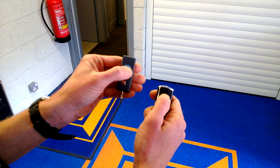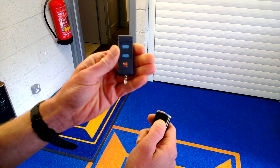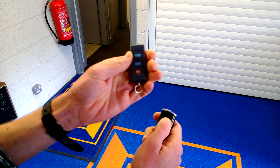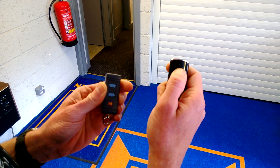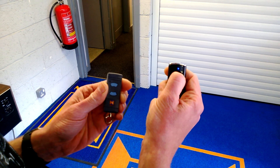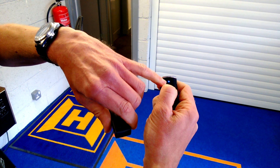We have a Series 2 868 MHz transmitter here, which has a 40-bit encryption. I'm going to code it into the new Series 3 Bisecure hand transmitter that currently has 128-bit encryption. We can tell that because it has a blue light.